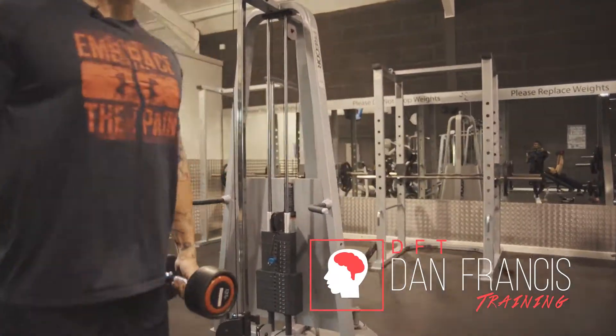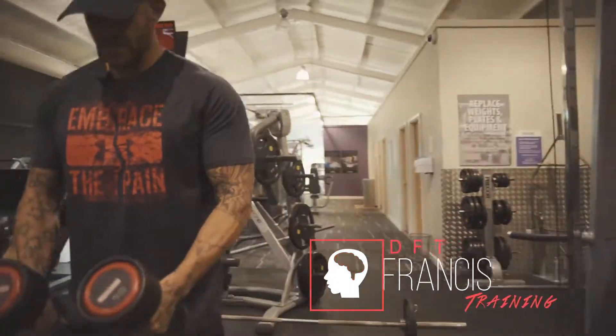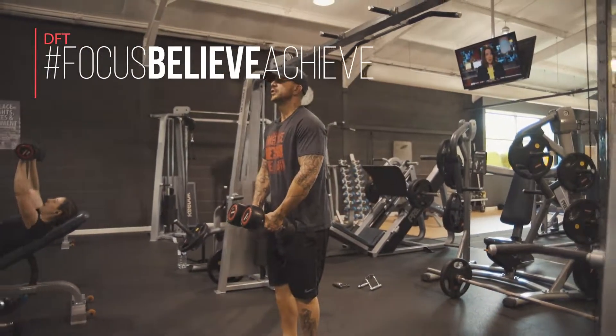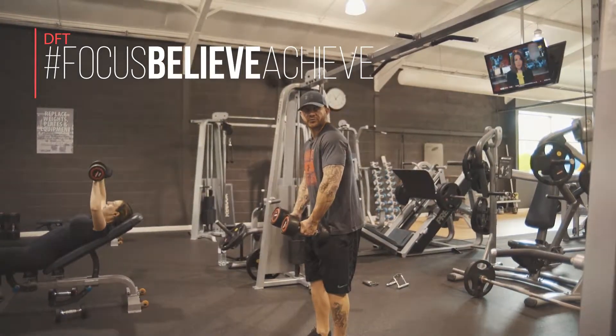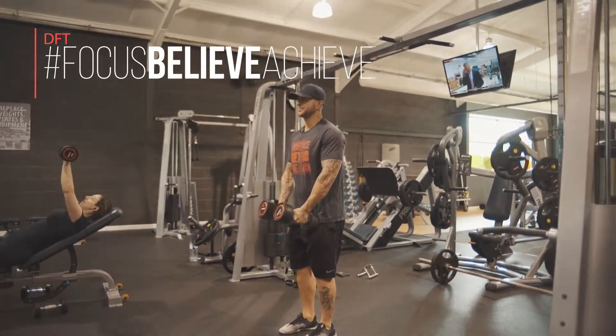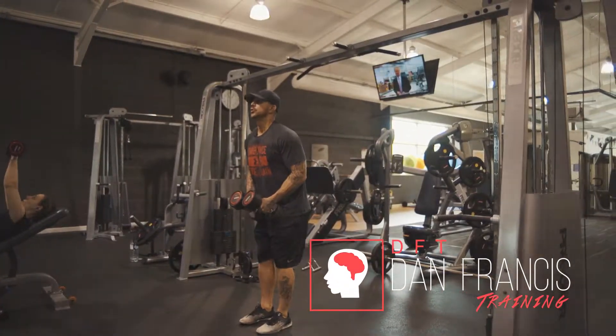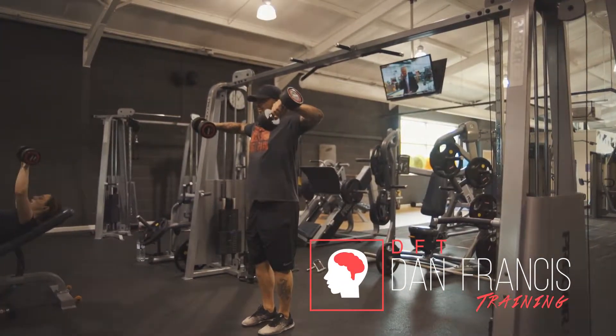Lift the weights up safely. What I'm going to be doing here is using solely the delts to move the dumbbells. You keep your elbows in front of your shoulder, and you want to just tip your pinky slightly. I'm going to show you here — raise it up, tip your pinky.